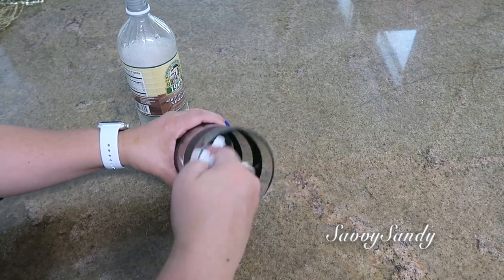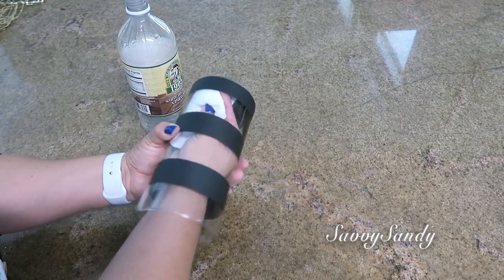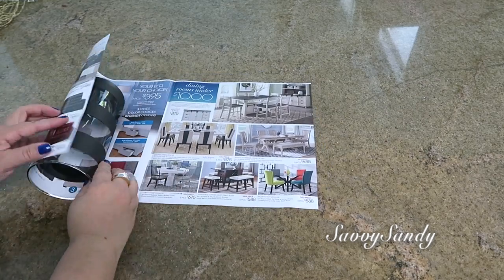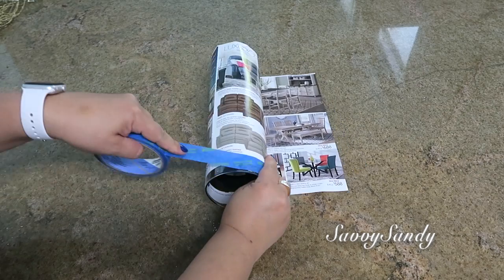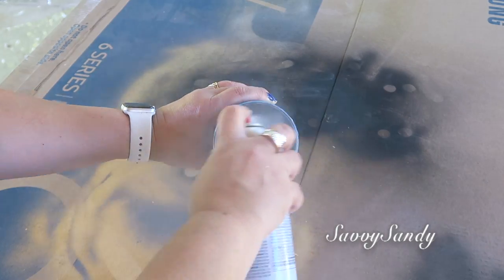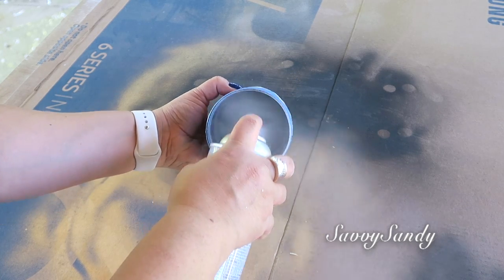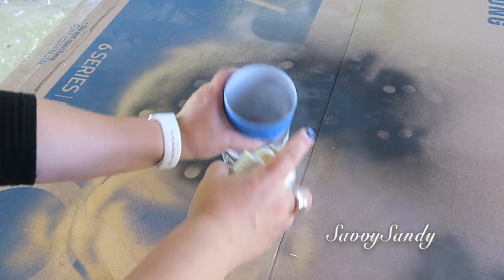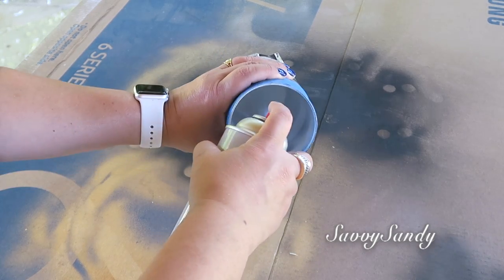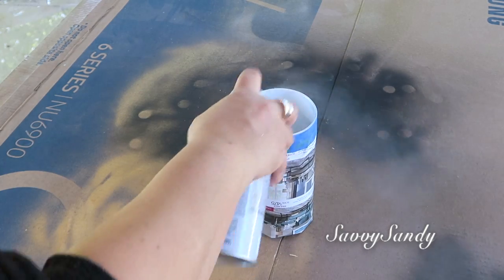Con este mismo jarrón te voy a compartir otra idea, pero lo tendrás que limpiar con vinagre para que así quede muy limpio. Usando papel periódico y el masking tape, entonces vamos a cubrir toda la parte de afuera. Enseguida vamos a pintarlo. Yo lo quiero pintar de color blanco, pero traten de empezar desde bien abajo, desde el fondo del jarrón. Y ya lo van haciendo hacia arriba. Es un poquito difícil, sobre todo cuando son frascos muy delgaditos que no puede uno meter la mano. Pero sí se puede hacer.